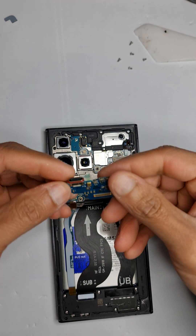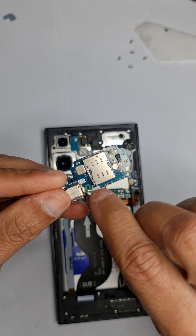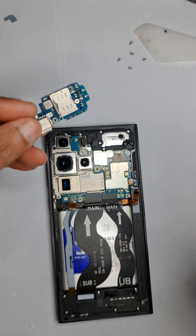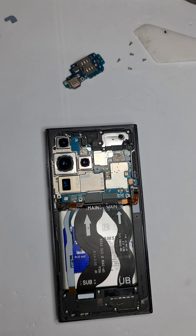What I'm going to replace now is the charging port. This is the new charging port. It comes with a protective covering — if you don't take this off, your microphone won't work. So take this off and keep it to the side.